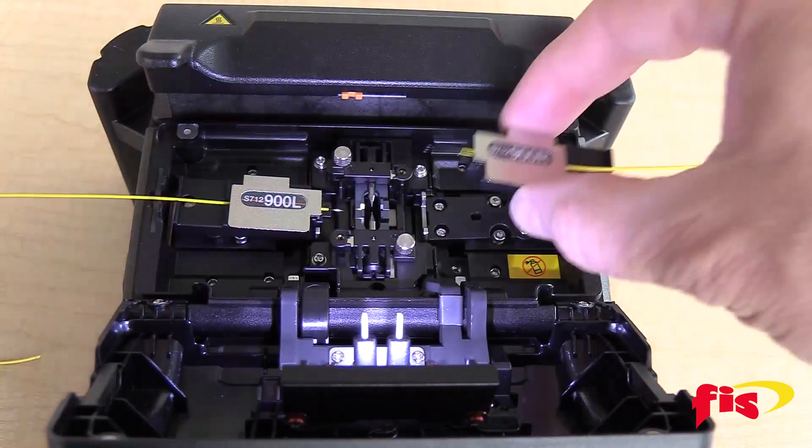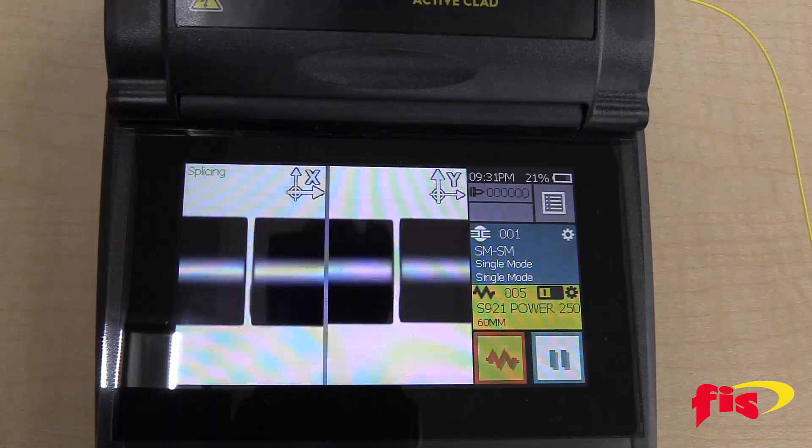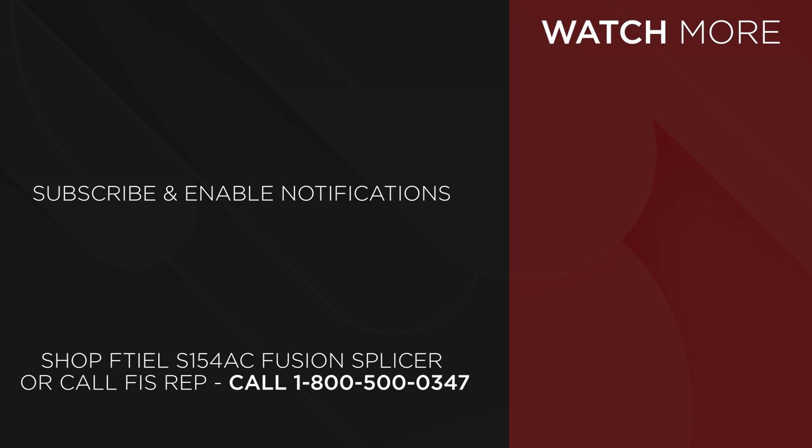With its reliable performance, the S154AC Fusion Splicer is one of the most powerful and user-friendly Fusion Splicing Machines available today. To purchase the Fytel S154AC Active Clad Fusion Splicer, go to FiberInstrumentsSales.com or contact your FIS representative at 1-800-500-0347.